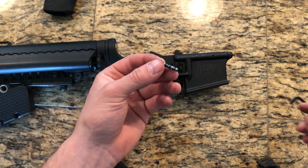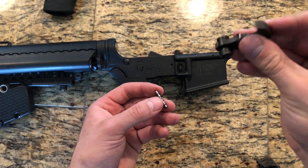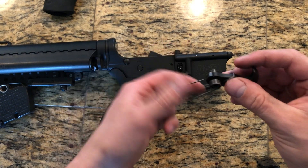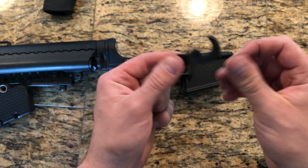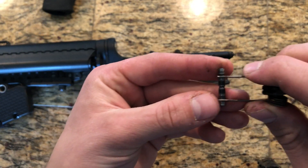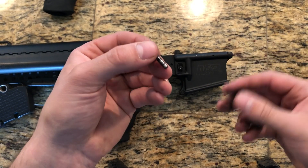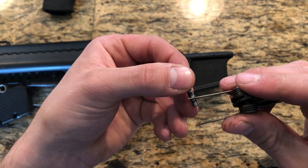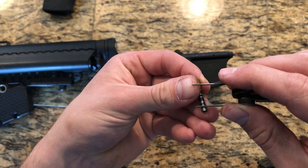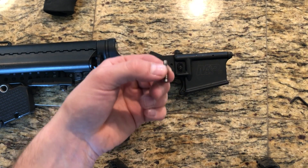Here's where this gets interesting — something you may not have realized. When you have your mil-spec trigger in here, it kind of serves a dual role with your standard pin. Not only is your spring acting as just that — a spring — it's actually holding your pin in place. There are little notches on the pin, and these springs actually slide right into that notch on the inside of your gun and prevent the pin from being able to walk out like that.